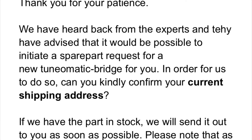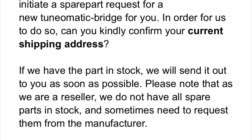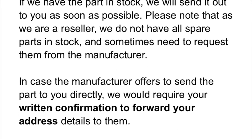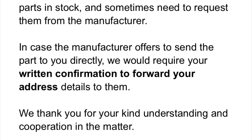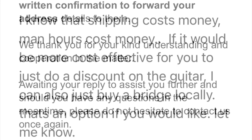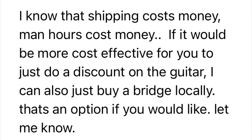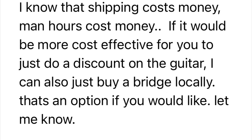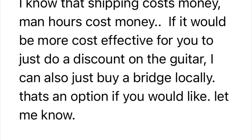All right guys, so a couple of days later, Toman got back to me and said, hey, what's your address? We'll send you a bridge. And I'm like, okay, sure. So I sent them my address and then I was like, wait a second — shipping from Germany may cost you a bundle, how about you just give me a discount?